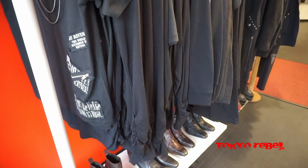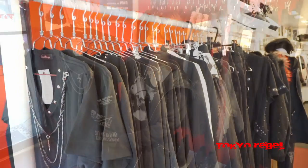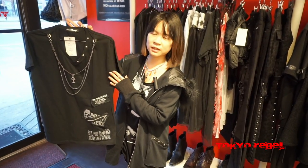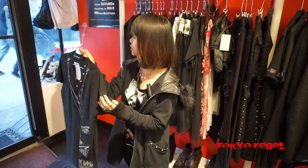Hey guys, Petrina here. Today me and Kitsie are going to show you our new Sexpot items. First up we have the cross-chain stud v-nut cut sew. This is a restock and comes in medium and large, so if you weren't able to get it in our previous shipments, this is a good time to purchase it.